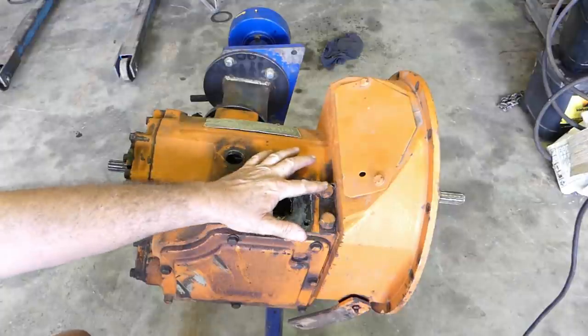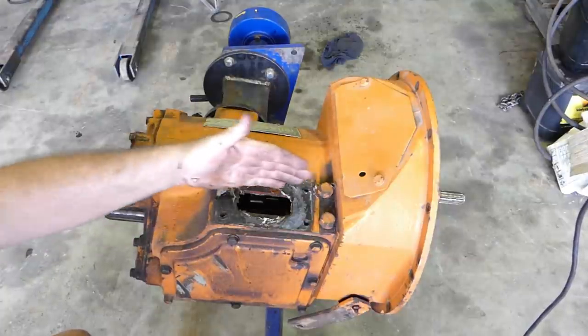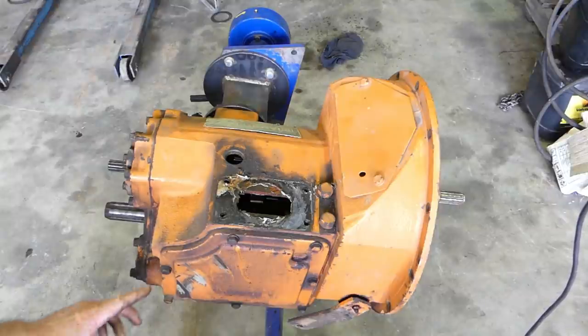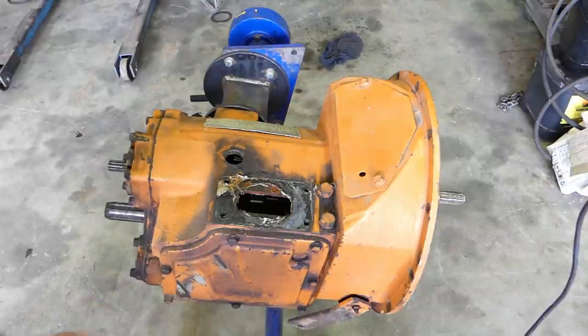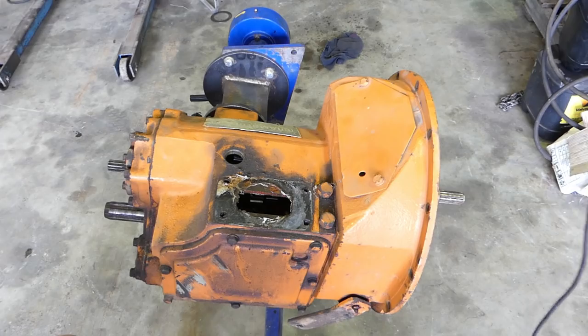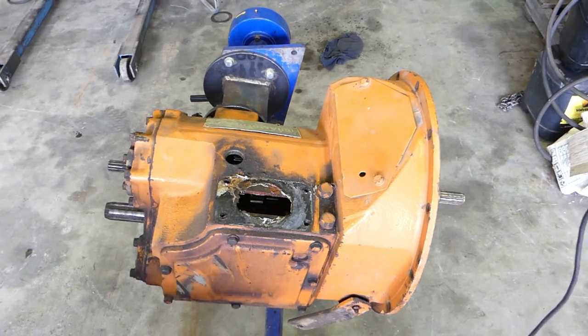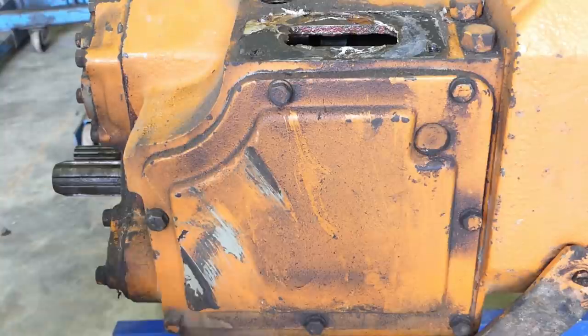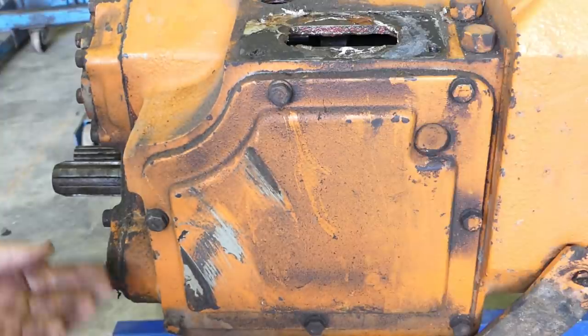These two bolts at the top here are the detents for the selector rails. It probably doesn't really matter when we loosen them up, but for the moment we'll just rattle this side plate off. I'll drop the camera down and we'll rattle the side plate off to see what we can see inside.